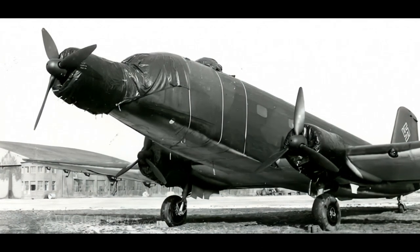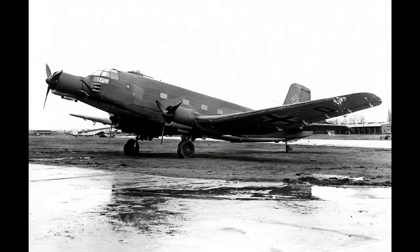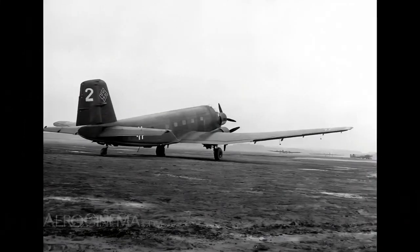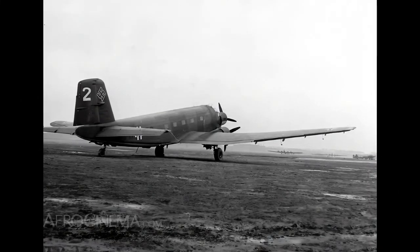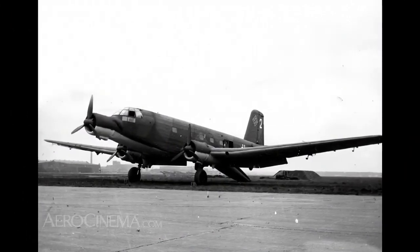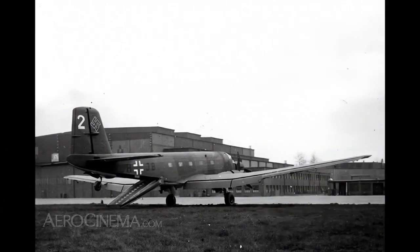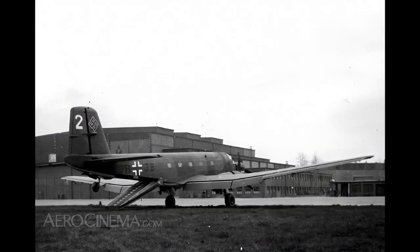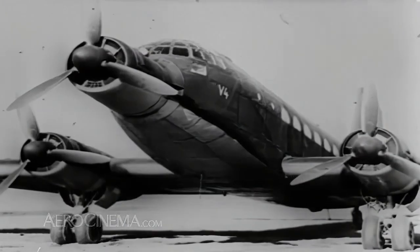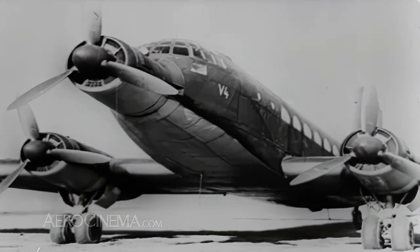The JU-252 had a stable-mate, the JU-352, which was made largely of wood to reduce the use of aluminum. The JU-352 proved less successful, although they were the first transport types to use a tailgate ramp that provided a flat surface for loading. Between the two models, only 65 examples were actually produced.